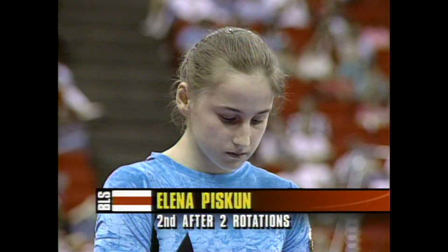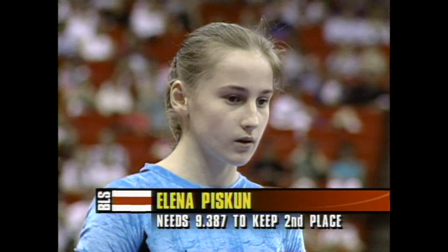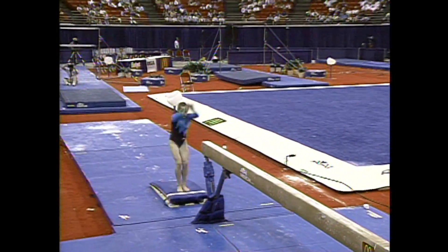Please welcome Elena Piscoun of Belarus, now ready to take to the beam. She is now the challenger to Dominique Dawes — you can see what she needs.